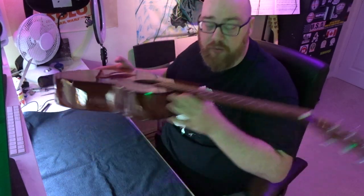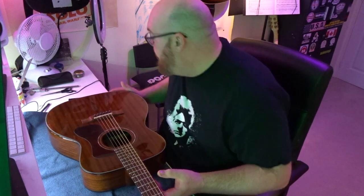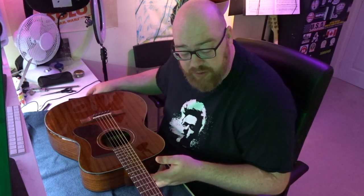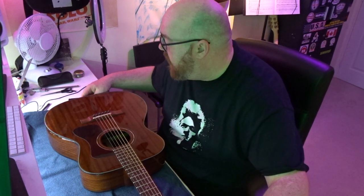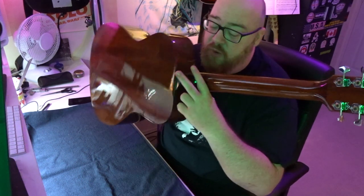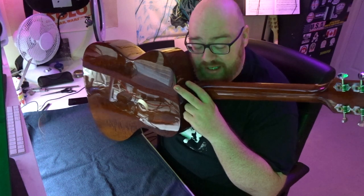One hole is going to go on the underside of the bridge to feed the pickup through from the inside. The other is going to be on the bottom end of the guitar where the strap button is - that'll need to come out so we can drill a hole big enough to fit the jack socket. I'm also going to be installing an additional strap button because this thing has one on the bottom but nowhere else. I'll try to install one on the back of the guitar up here by drilling a hole for a screw in a manner that doesn't destroy the guitar.